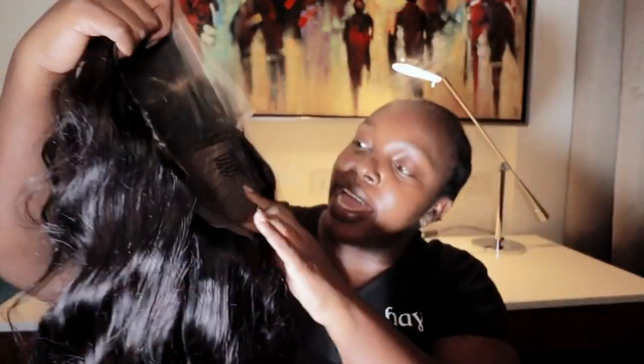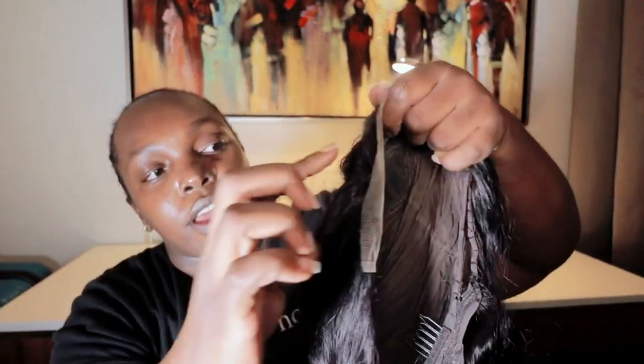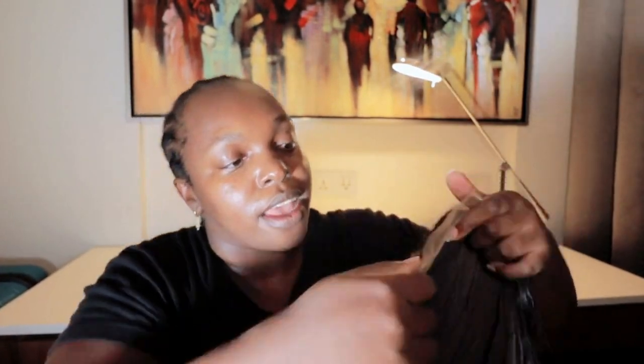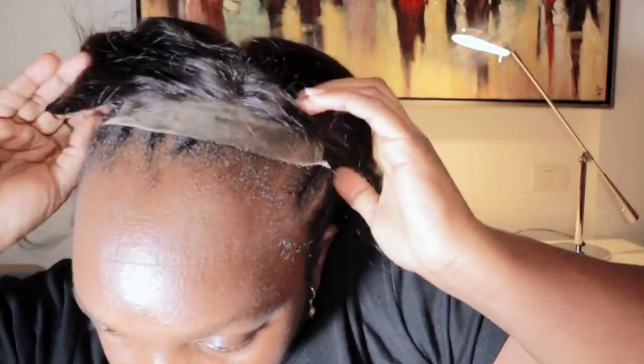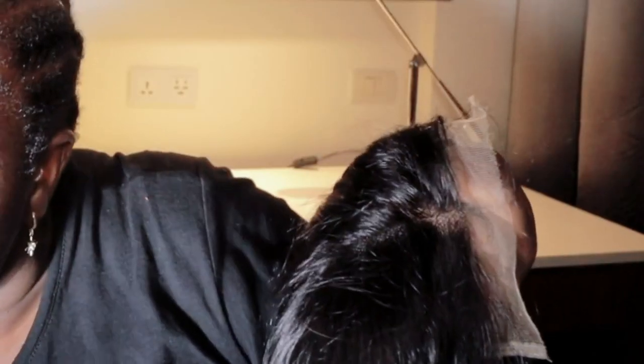I love the five by five inches closure. It comes already pre-bleached and pre-plucked, so it's ready to be worn. And I love the fact that it's glueless and ready to go, guys.